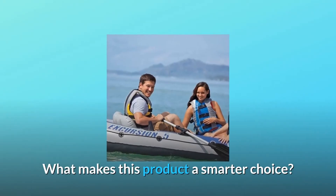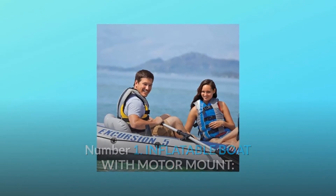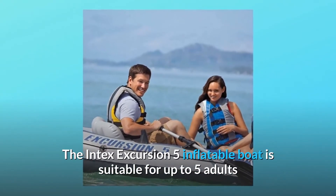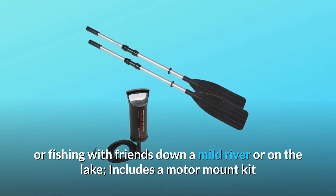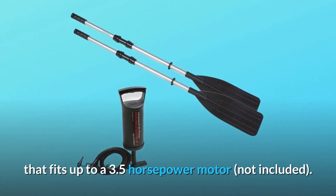What makes this product a smarter choice? Number 1: Inflatable Boat with Motor Mount. The Intex Excursion 5 inflatable boat is suitable for up to five adults and has a 1,300-pound capacity, making it great for boating or fishing with friends down a mild river or on the lake. It includes a motor mount kit that fits up to a 3.5-horsepower motor, not included.